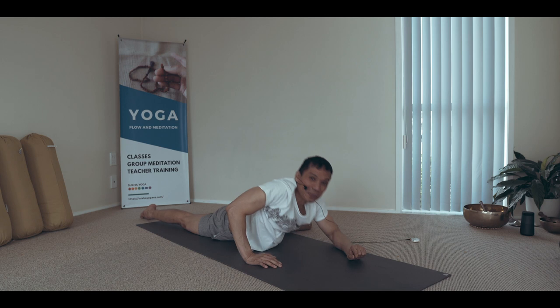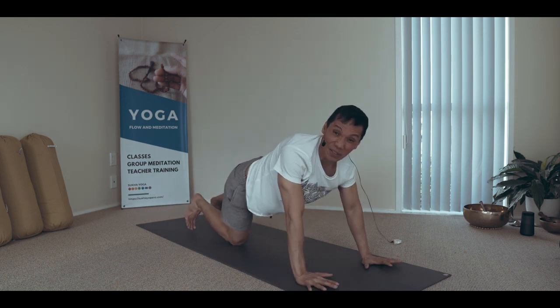Sometimes flowing into a vinyasa as well.